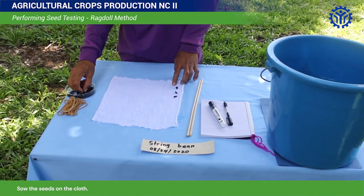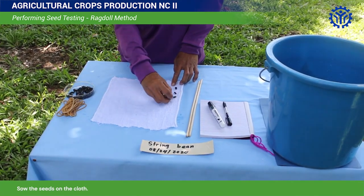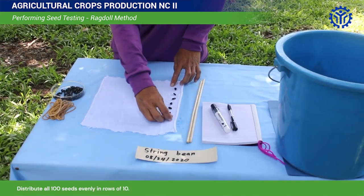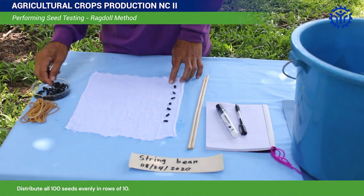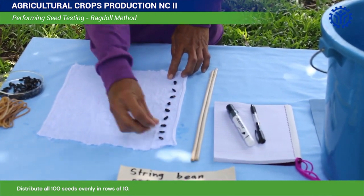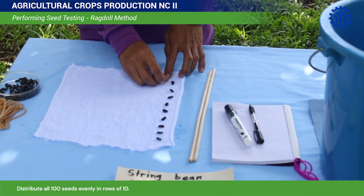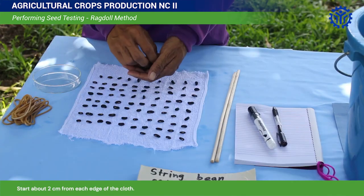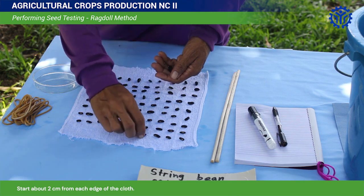Sow the seeds on the cloth. Distribute all 100 seeds evenly in rows of 10, starting about 2 cm from the edges of the cloth.